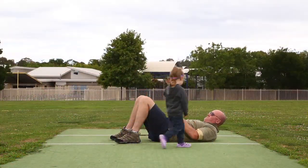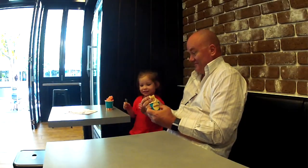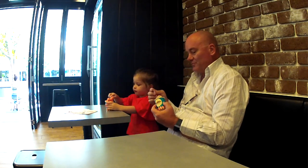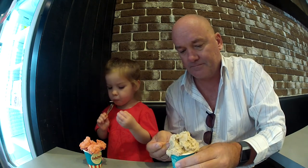Where did you get the camera? I don't know. I gave it to you. Huh? I gave it to you for Christmas. Yeah. Thanks, Grandad. Thanks, Grandad. Thanks. You're the best. I'm the best, Grandad. Yeah. You're the best in the world. Am I? Yeah. Oh, thanks.